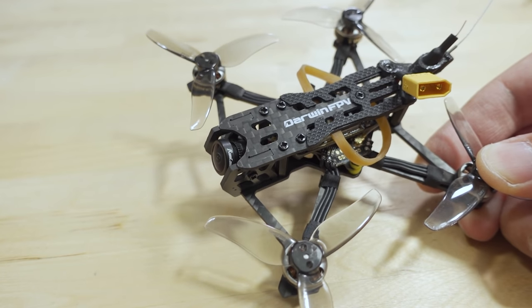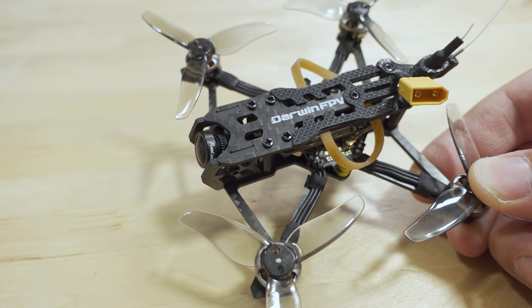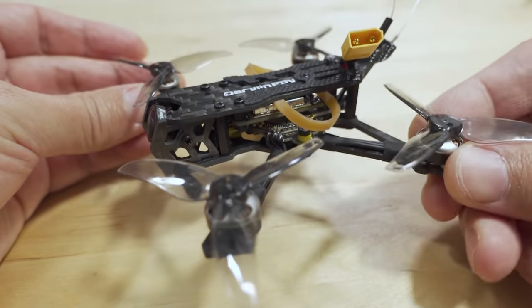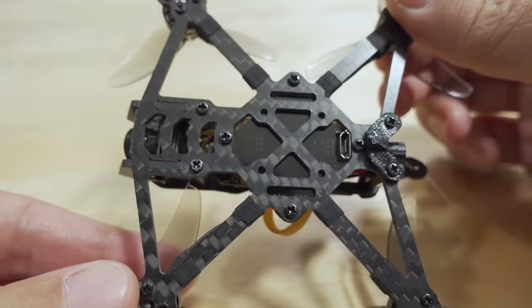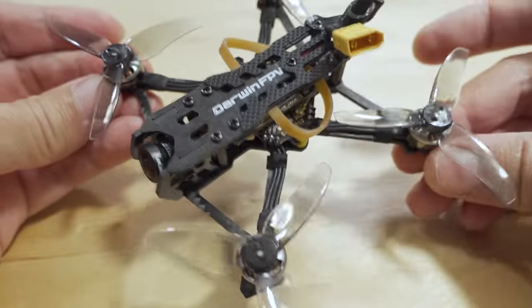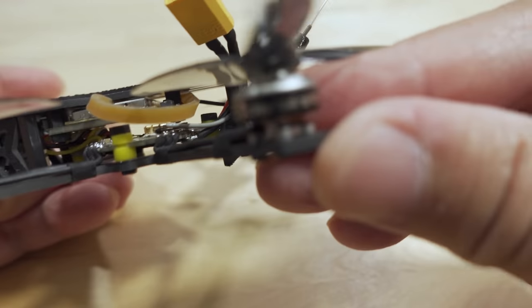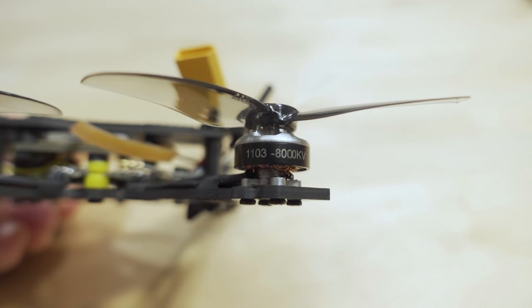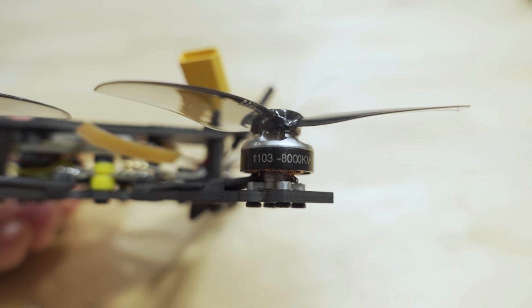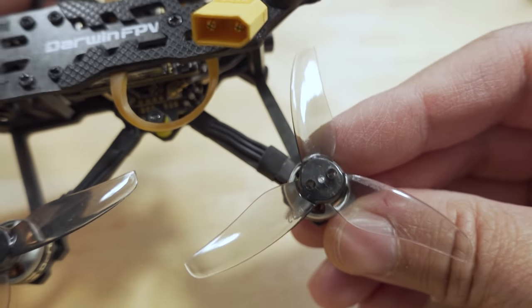We're checking out the Darwin FPV Tiny Ape in this video. It's a two-and-a-half inch micro quad with a two millimeter bottom plate and a unibody design, which makes it a little bit lighter. The top plate is one and a half millimeters. We have 1103 8000KV motors, and the props are two-and-a-half inch Gemfan 2512 props.